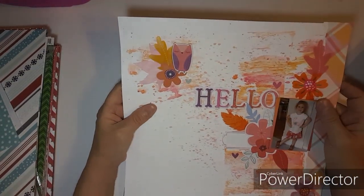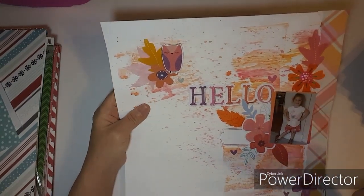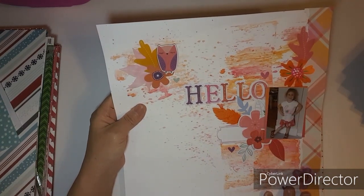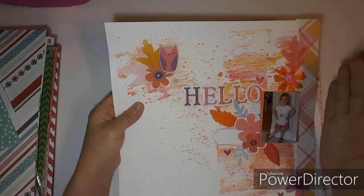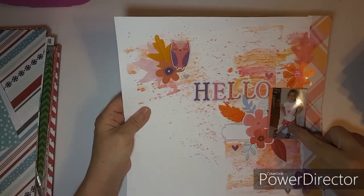This one is done using Vicki Boutin art crayons. I love the colors it gave me, but I kind of wished I hadn't done this part over here. It's still pretty — I do like it, it matches her dress.